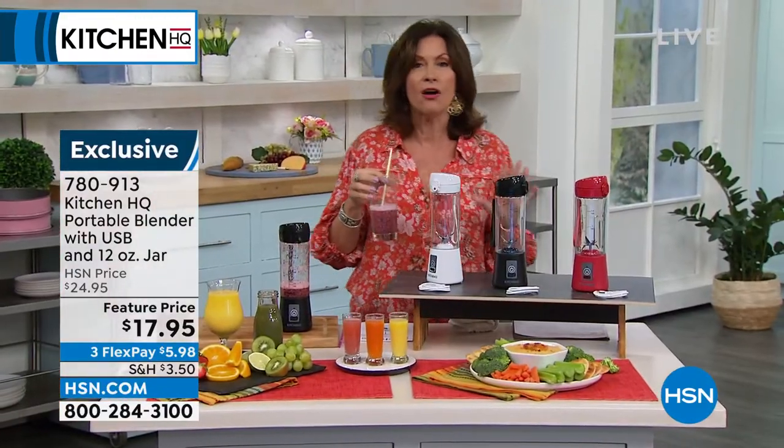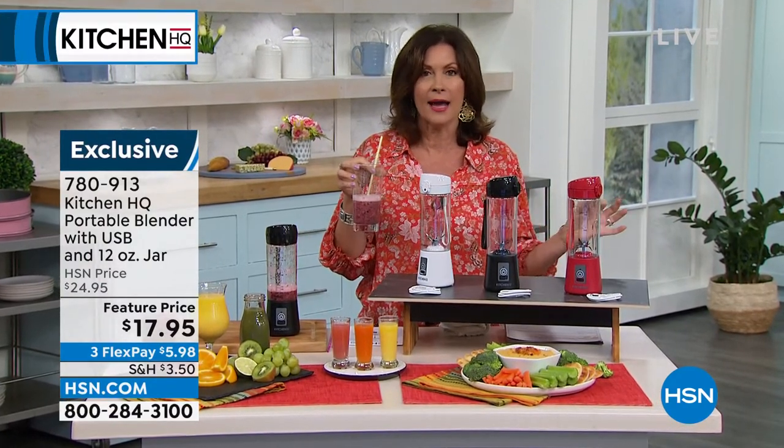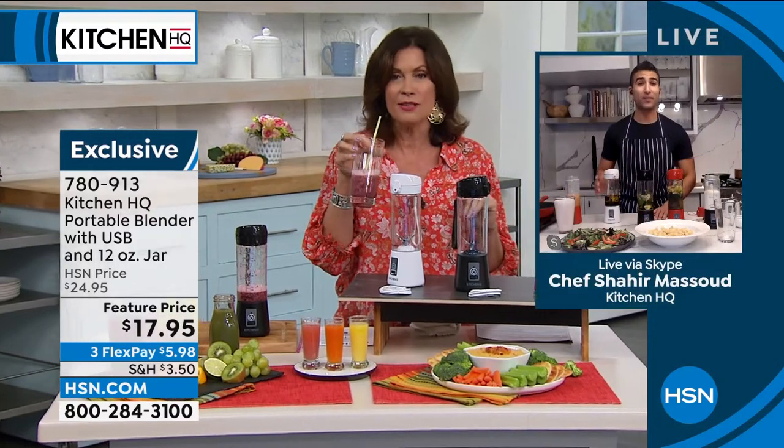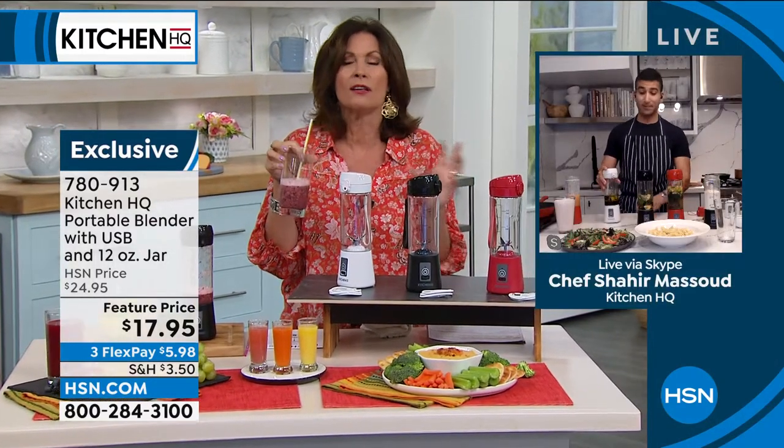Red, black, white — $17.95. These are fantastic gift ideas. I gave it to all my friends over the holidays and every single one of them was like, 'Oh my God, that's like the coolest idea.'